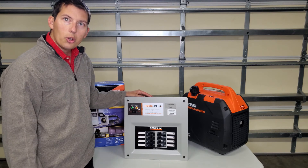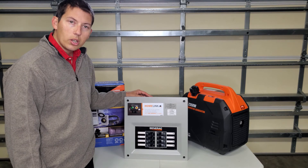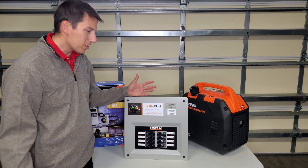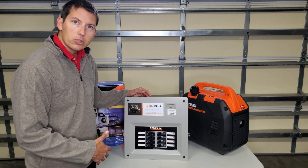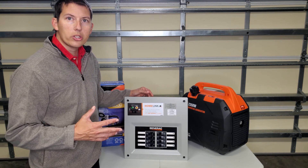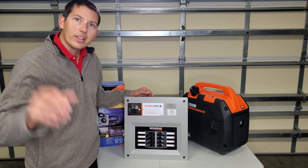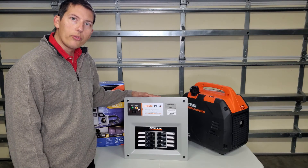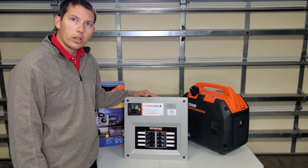That's how you would use this particular transfer switch box for a portable generator. It's also compatible with more of a standby generator, however it is not automatic. If you want an automatic transfer switch you would have to have that system installed, which is a completely different setup. But for the majority of us, this is a much more affordable way to go than spending tens of thousands of dollars on a standby generator.